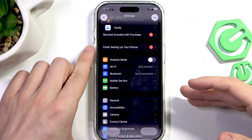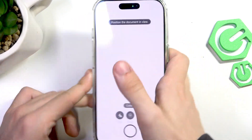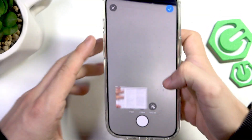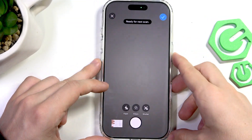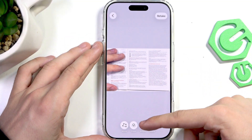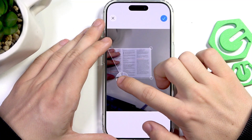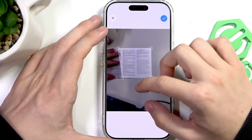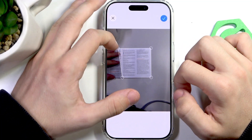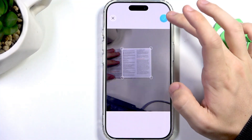A more convenient option is to go to the Preview app and click on 'Scan Documents'. Scan the document you'd like to scan. Then I'm going to click on my scan — I'll adjust it because I only wanted one page, which is why part of it is covered. You can adjust it manually, but of course it does a pretty good job on its own.